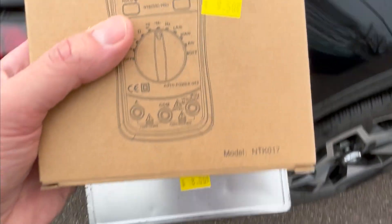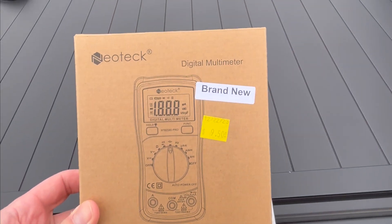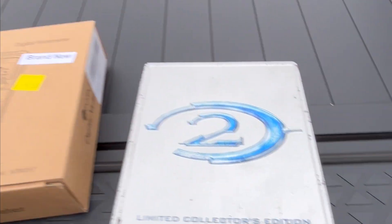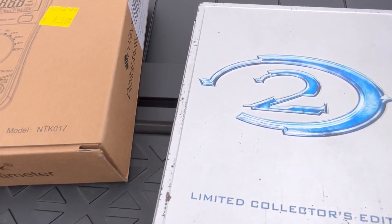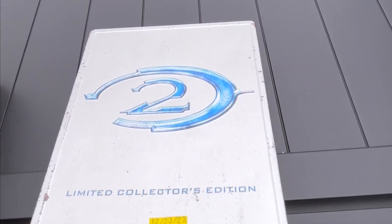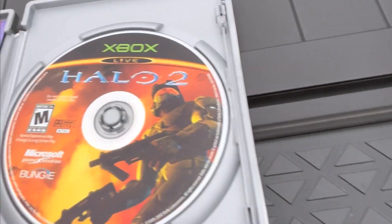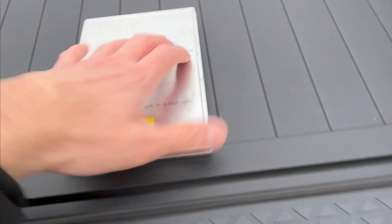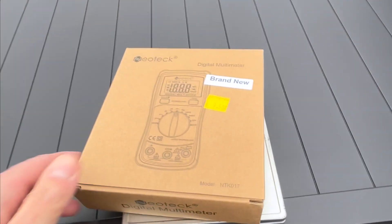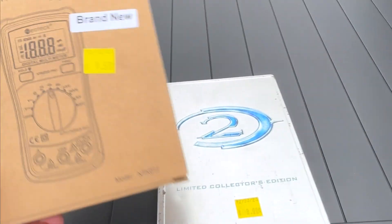Usually I'm not going to the thrift store, but today I actually made a good catch. I got a digital multimeter for $9.50 — you can see the bill — and then I got a limited edition of Halo 2 for the Xbox, and it seems to be coming with all the manuals and everything. So I guess today I actually had luck going to a thrift store. Maybe I'll unpack these later and have a closer look.